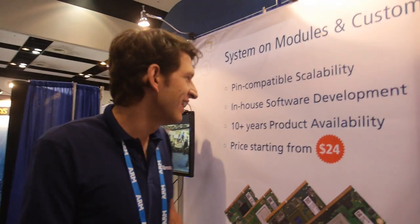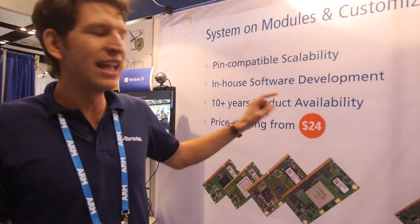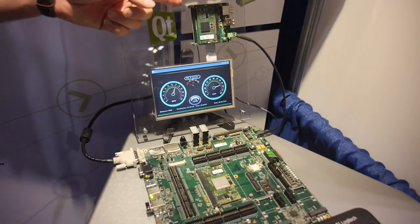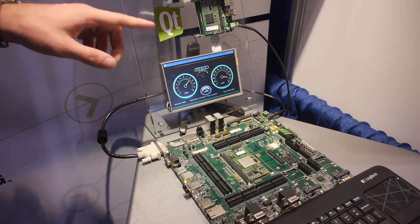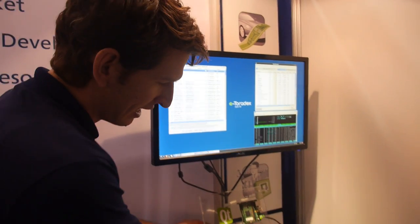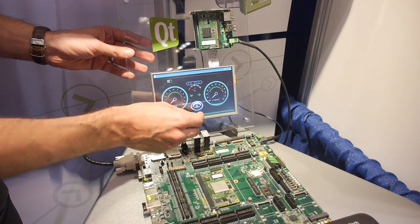Our lowest-end module starts at $24, and that's for the Freescale Vybrid — a Cortex-A5 with Cortex-M4 — though the $24 version only has the A5. Over here we're showing a Qt demo with our Vybrid module — that's a heterogeneous multicore with an A5 and M4 running Qt. Normally Qt 5 and higher requires OpenGL, but here we make it run without OpenGL because this module doesn't have it — and you can see nice animations on a very low-cost module.